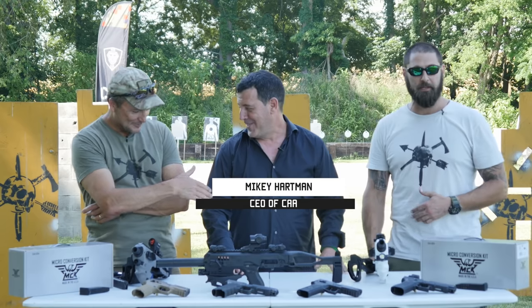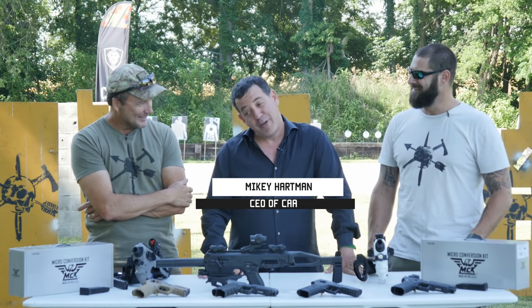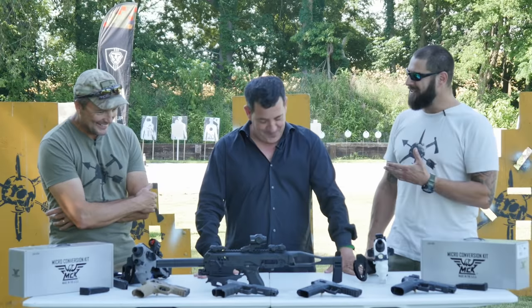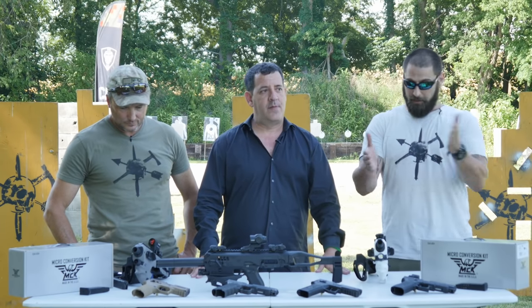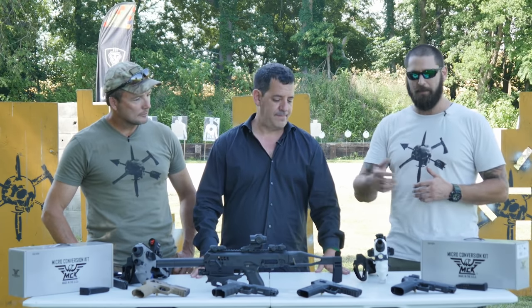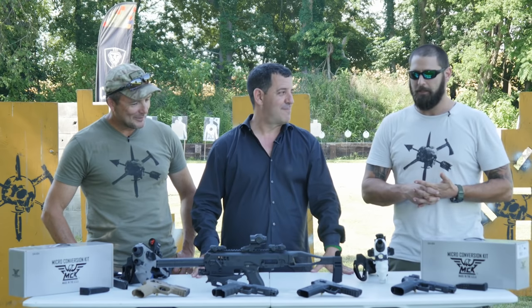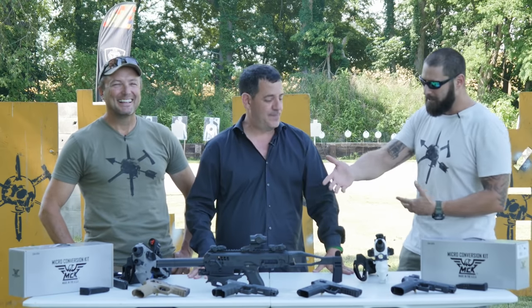Emory brought in Lieutenant Colonel Mikey Hartman. Mikey ran the sniping and sharpshooting school in the IDF, right across the street from our counter-terrorist warfare school where we do hostage rescue training. I was a little kid when we crossed paths — he doesn't remember me. Mikey, tell us a little bit about what's going on here with these new MCKs.